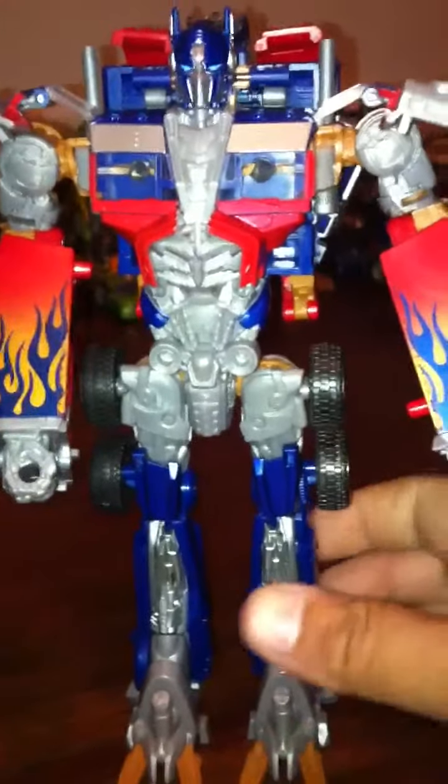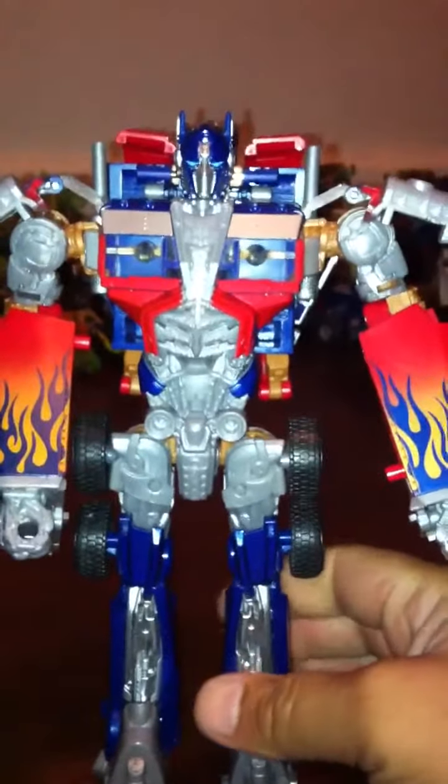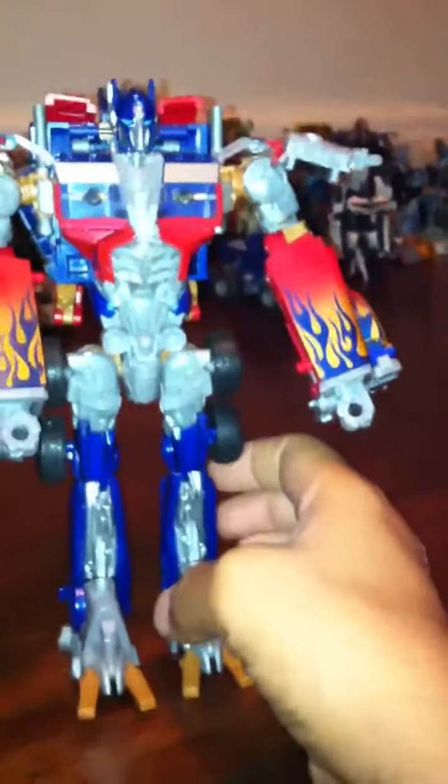He feels so cheap. I can't believe they put this out. They already released the Jetwing Prime, and that thing is fucking awesome — I cannot wait to buy him. He's gonna be my new addition to my collection. I just bought the MP10, so it was either that or Jetwing, and I went with MP10.